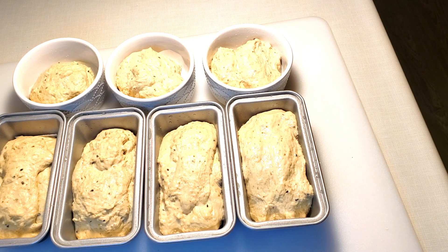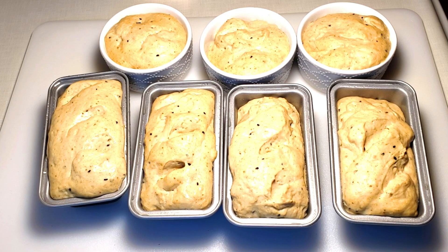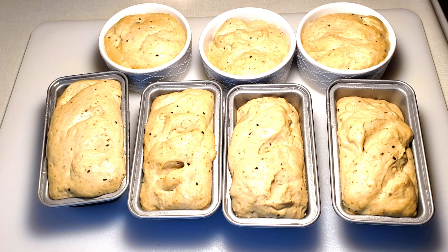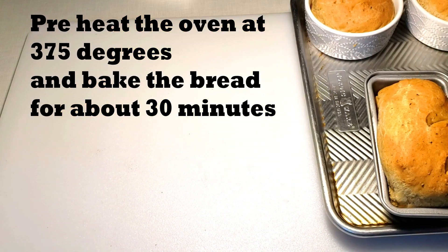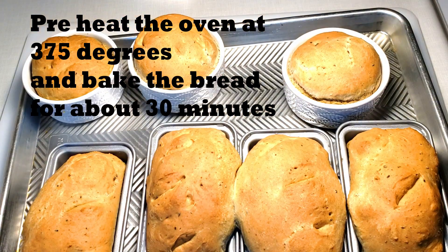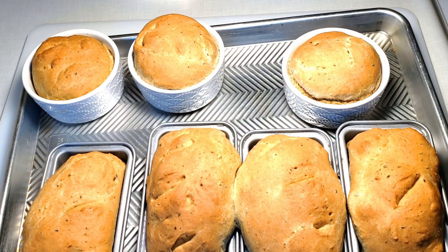The oven is ready. Let's put it into the oven until it is done, so it will mix the air and we will pour it in.